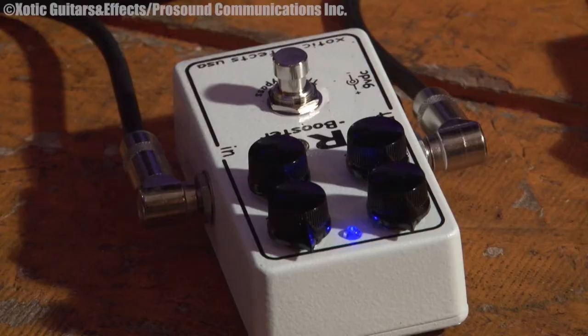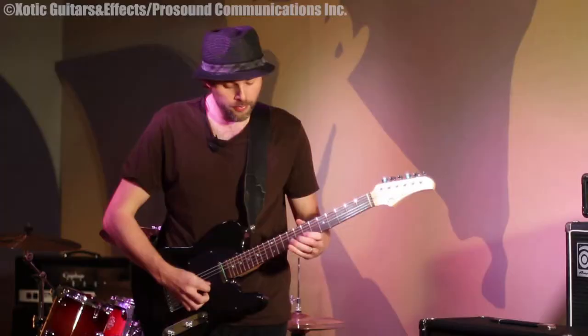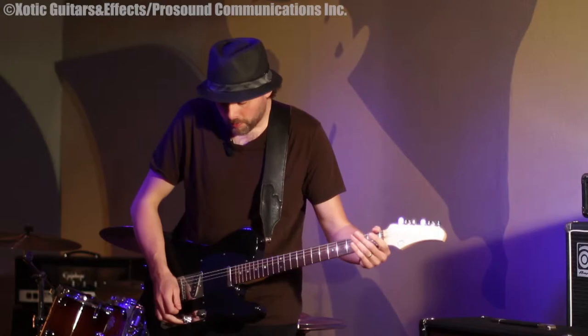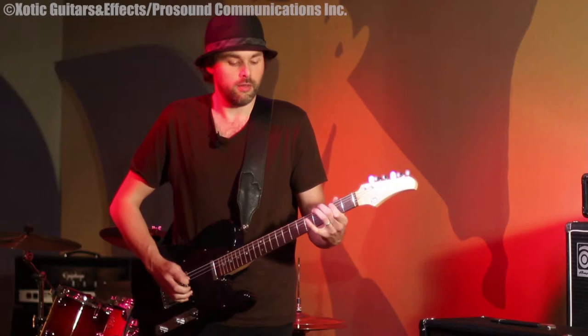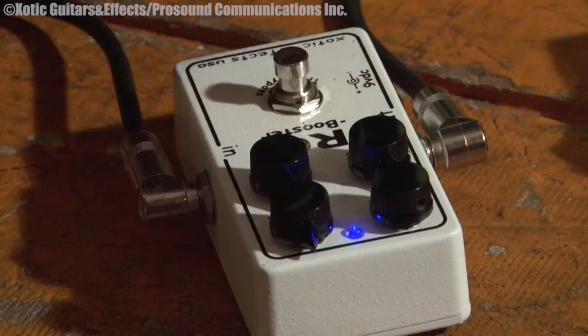You can add some gain to it. This is with it at 12 o'clock — I'm going to turn it all the way up and you get kind of a nice little overdrive. It's not distorted too much, but it's just a nice kind of crunch. So it's a great pedal, I use it a lot.